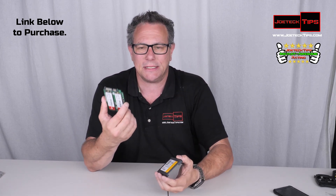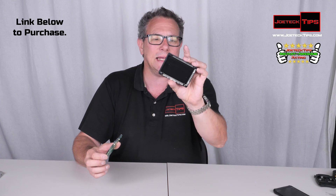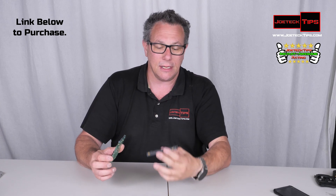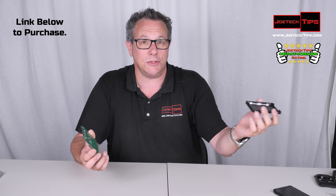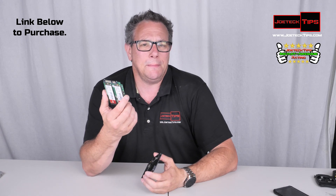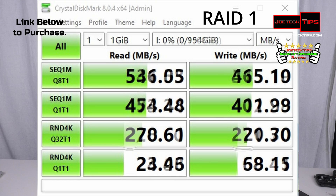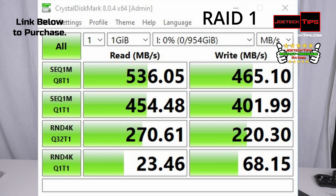I'm going to set this up as RAID 0 because I want two terabytes in a single-disk environment and use it as a regular drive. The performance is about 450 MB/s — this is amazing technology right here.